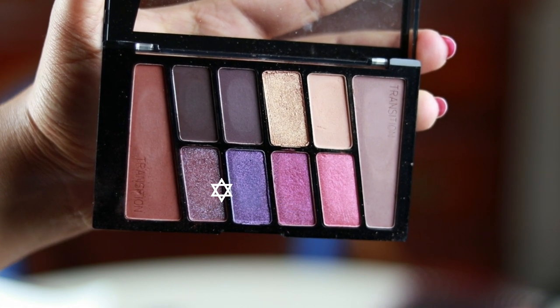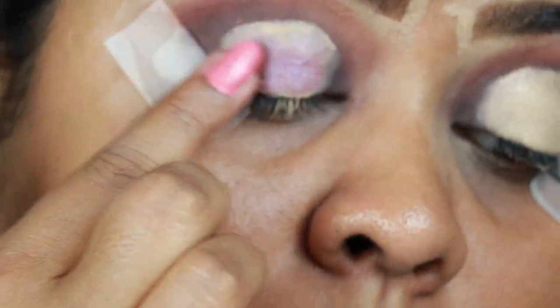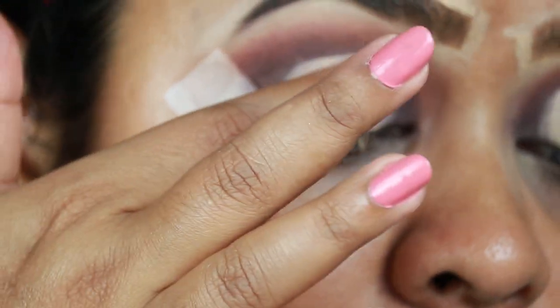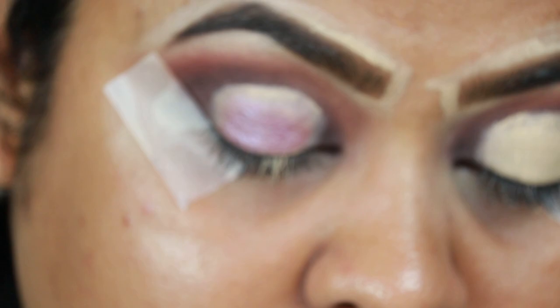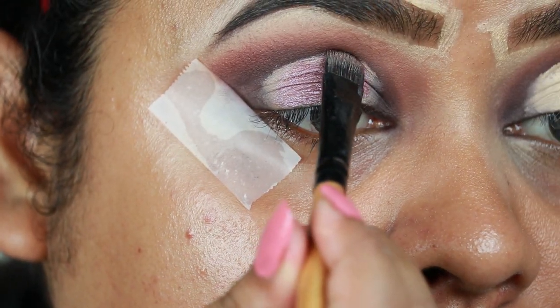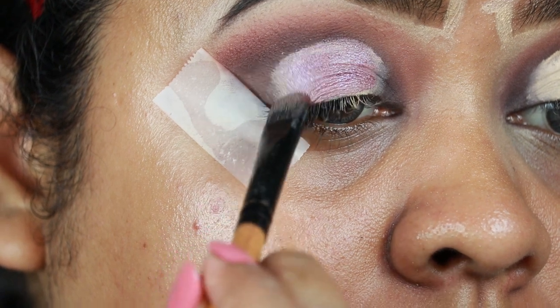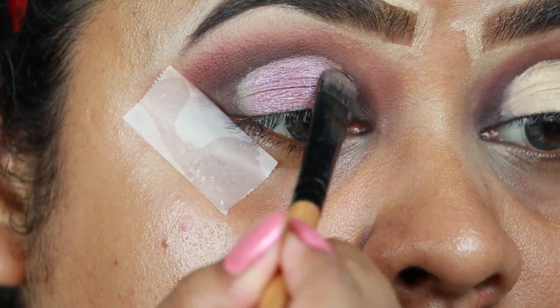I'm taking this shimmery purple color from the same palette and with my finger I'm applying it all over my eyelids. I have not set the concealer with powder — the concealer is still tacky and it's acting as an eyeshadow base for the shimmer shade. Now with a flat brush I'm just applying it on the borders.